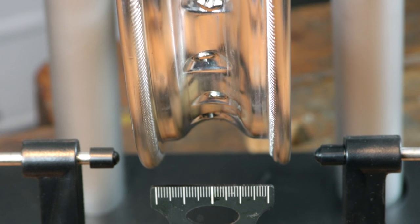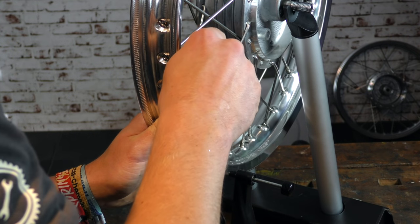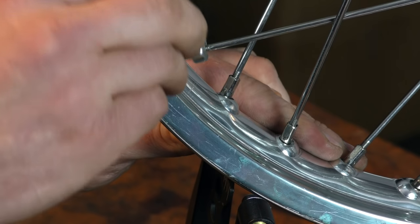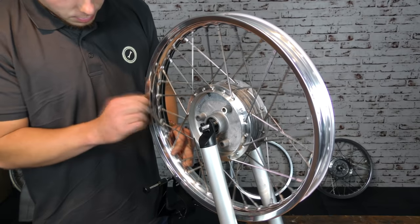Danach kümmern wir uns um den Höhenschlag. Dazu wird die Skala unten verwendet, um zu schauen, ob sich die Felge beim Drehen ungewollt nach oben oder nach unten bewegt. Es gibt sowohl einen positiven als auch einen negativen Höhenschlag – der Felgenring kann sich sowohl nach innen als auch nach außen wölben. Sollte sich der Ring nach außen wölben, werden alle betroffenen Speichen vorsichtig nachgezogen, mit Viertelumdrehungen. Dort, wo die größte Abweichung ist, können die Speichen auch etwas fester nachgezogen werden. Der Ausgleich von Höhen- und Seitenschlag findet im Wechsel statt, je nachdem, wo die höchste Abweichung zu sehen ist. Als letzter Schritt sollten alle Speichen nochmals gleichmäßig um eine Viertelumdrehung nachgespannt werden, um sich zu vergewissern, dass jede Speiche überhärtet gespannt wurde.